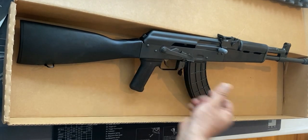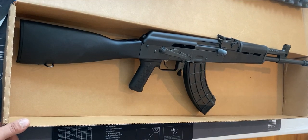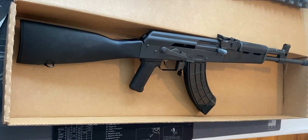That scratch bothers me. Let's see if there are going to be any malfunctions at the range after this video, and then I will be making a follow-up video with my opinion on the firearm, my experience with it, and what I learned.